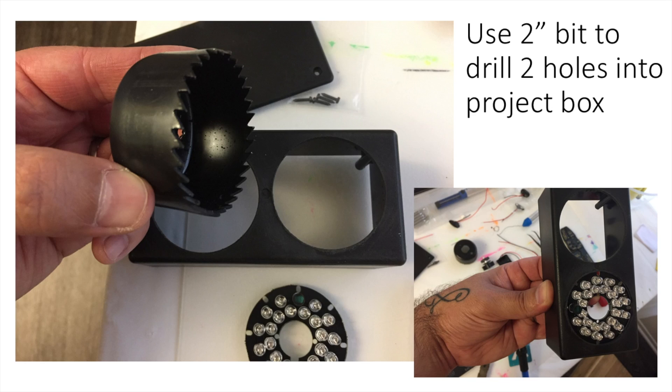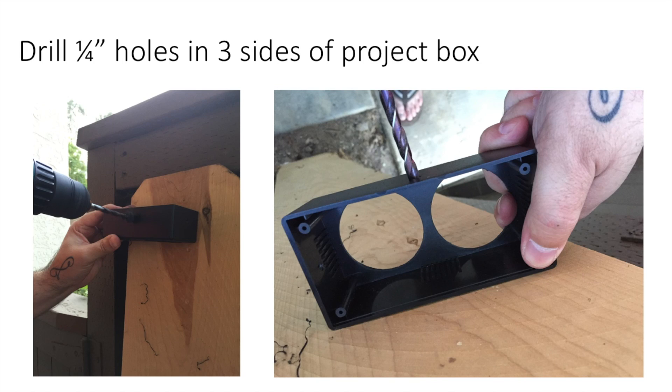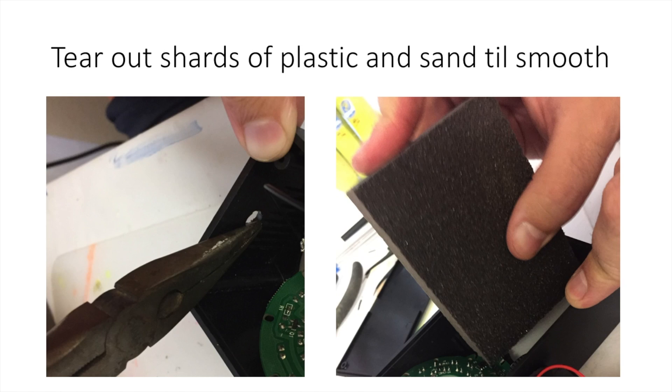The first thing you're going to do is drill two two-inch holes into the project box. Then you need three quarter-inch holes. Two of those holes go in the short sides, centered — those are for your toggle switches. The third goes in the middle of one of the long axis borders, which will be for your camera mount and will eventually be on the bottom. Use needle nose pliers to strip out any plastic shards and sand until the edges are smooth.